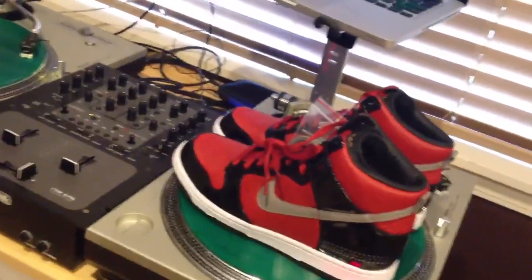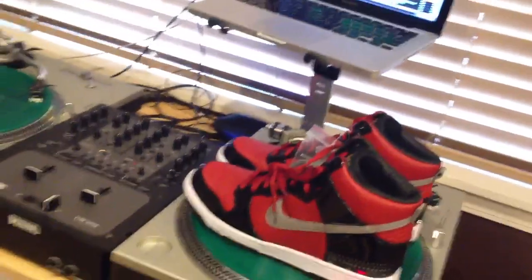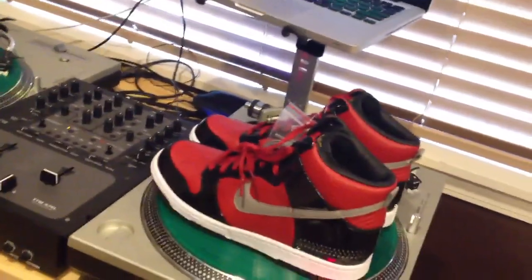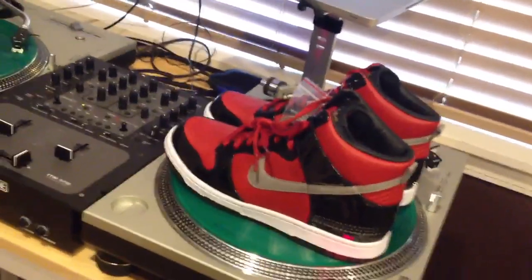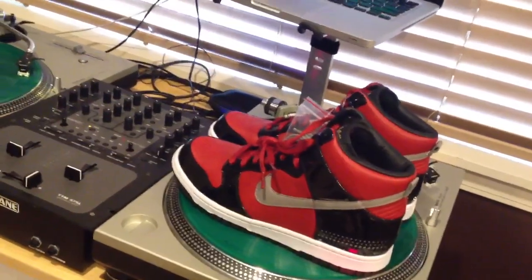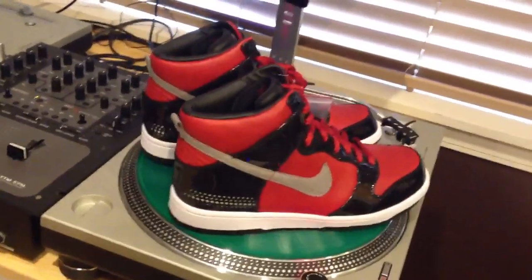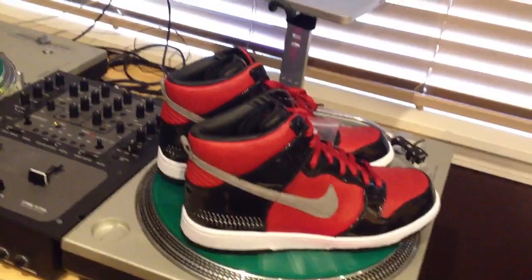Nowadays we have to deal with stuff like DJ Pauly D — if you guys don't know anything about DJing, that guy's a clown. He gets these big gigs but his skill level is just ridiculous. I'm not a great DJ, I'm intermediate, but his skill level isn't even that. Shoutout to DJ AM though — these shoes are badass. Anyway, if you guys like the video give a thumbs up, hit that subscribe button, and we'll catch you guys later.